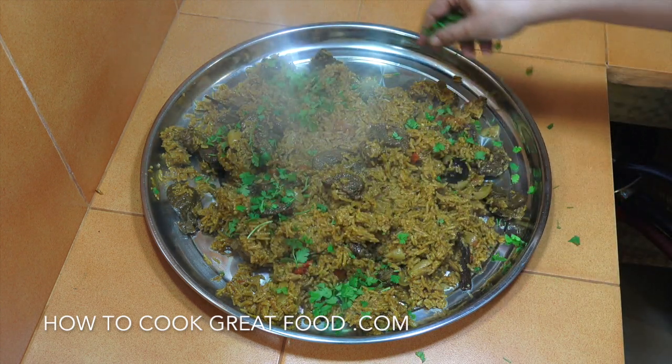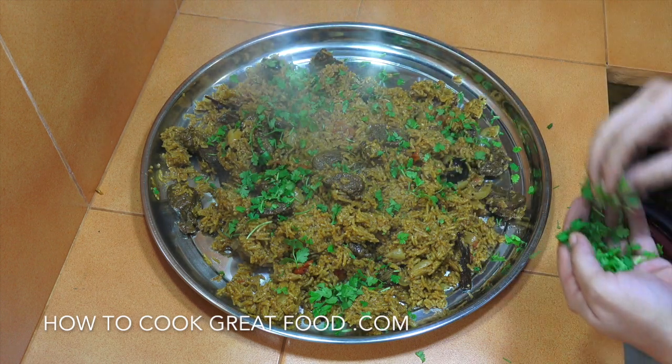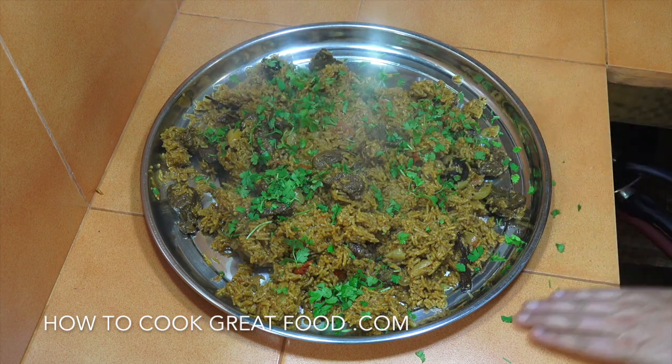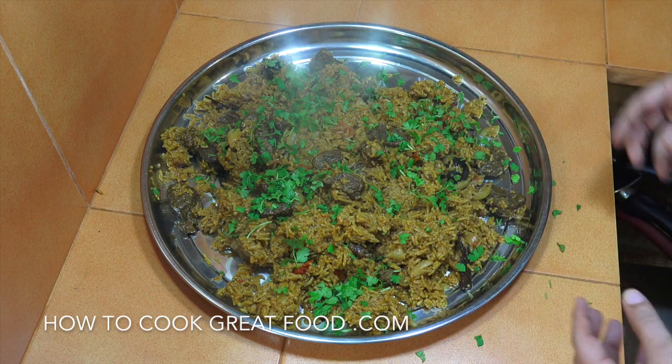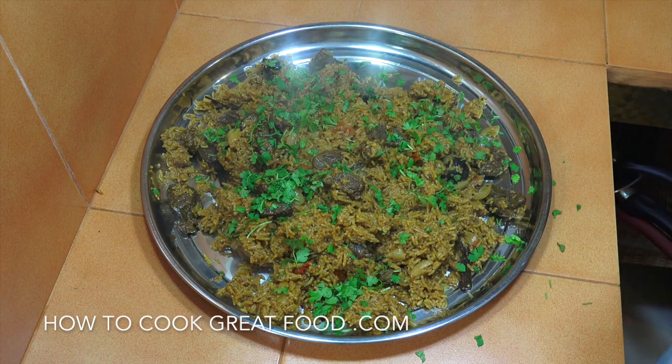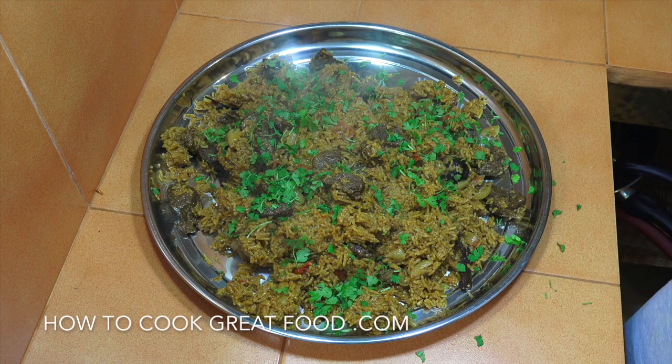Welcome back once again to howtocookgreatfood.com. If you haven't already, please click that button and subscribe to our channel. Today we're making a beautiful Arabic beef and rice — really highly seasoned rice with some really tender, beautiful beef.